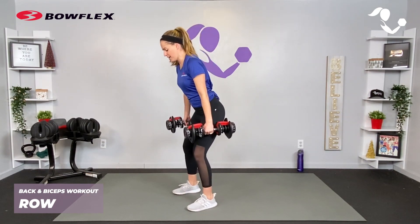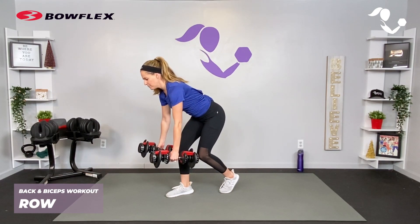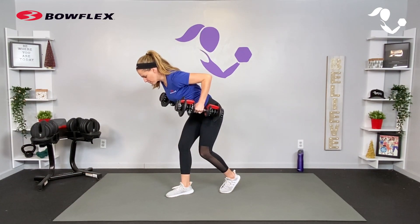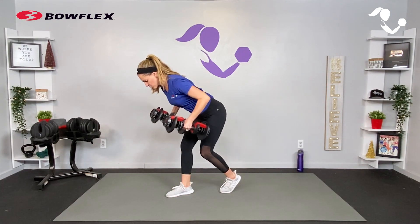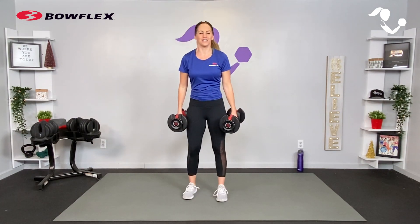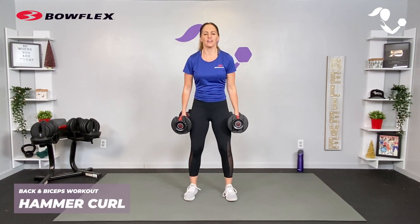For the traditional row, you've got those dumbbells — feet can be parallel or staggered, shoulders back. Elbows are coming right up by your side; think about driving those dumbbells towards your hips, making sure that back stays flat, and really squeeze those shoulder blades together.